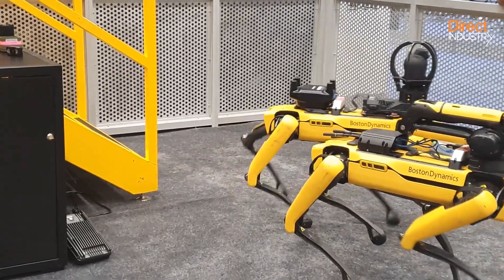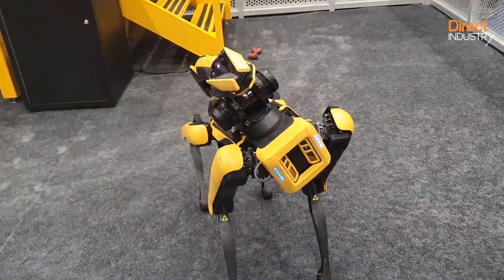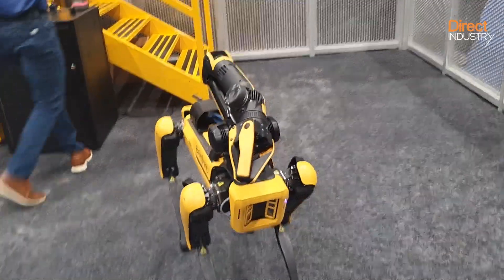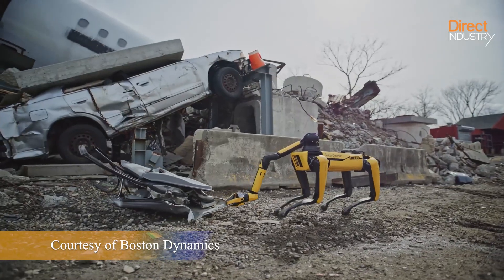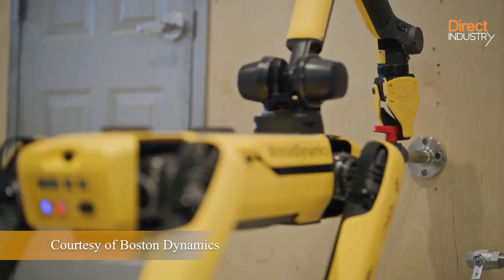Boston Dynamics sells the basic robot. Add-ons such as thermal scanners, cameras, and lidar systems are available depending on the type of application. Spot can even be equipped with a robotic arm like this one for fulfilling manipulation tasks like opening a door or turning a valve or a gear.